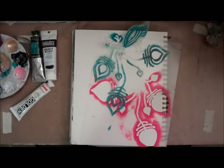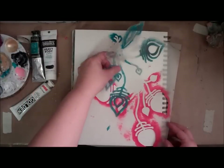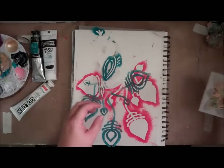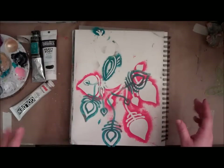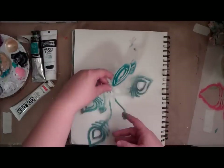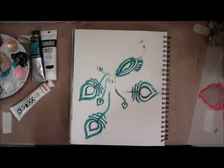Hey everyone, it's Gwen. I just wanted to jump in and put together a quick video because I had a question today from somebody who just got a couple of my new stencils and was looking for some pointers on how to use them — specifically the ornamental peacock, the compass, and the ornamental petals masks. I thought I would show you just a couple of quick ways that you can use these in your art journaling, mixed-media work, scrapbooking, art quilts, whatever it is you're working on.